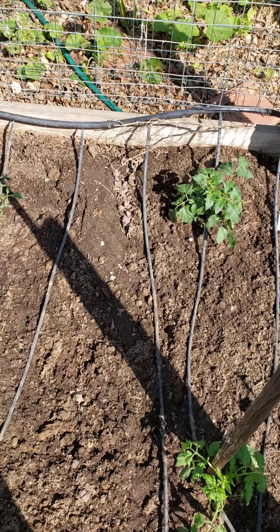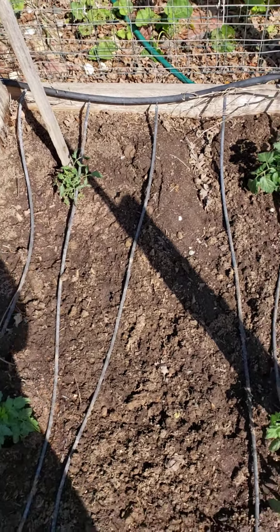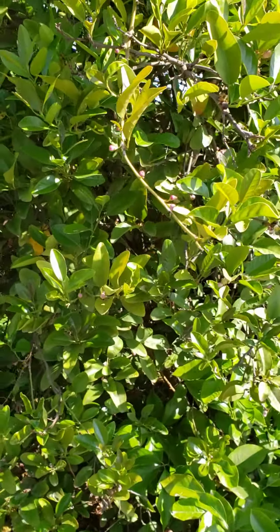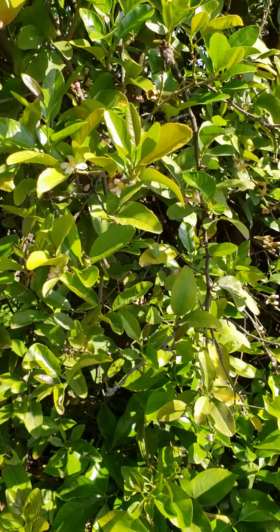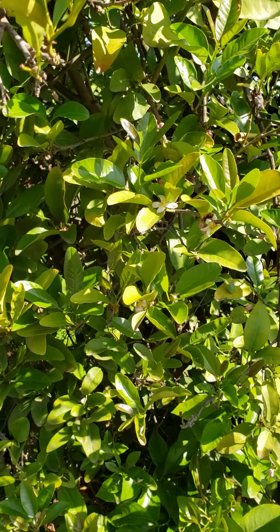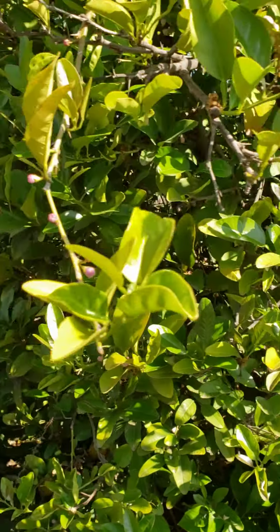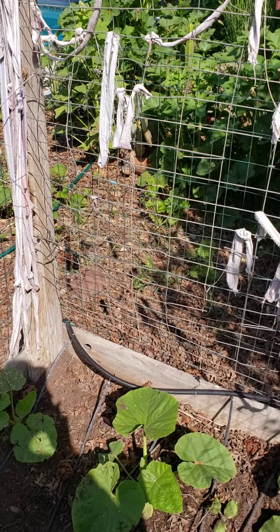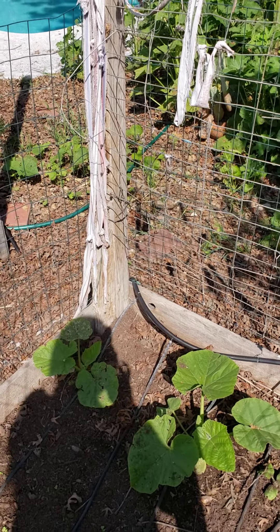Over here I have some lemons, and I was hoping you would see the bees. But that's about all I have on my video right now — I'll talk to you guys later. Bye!